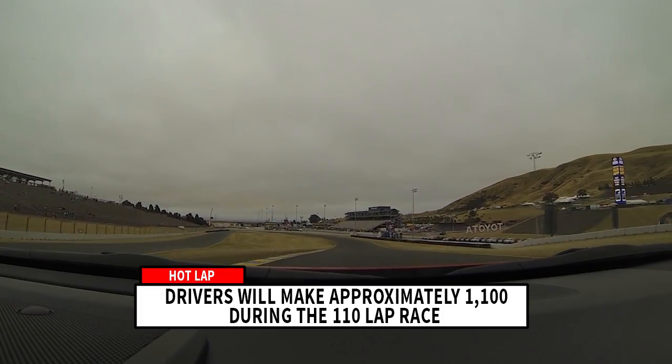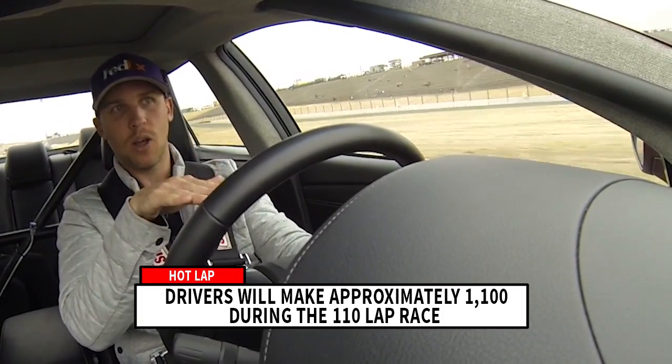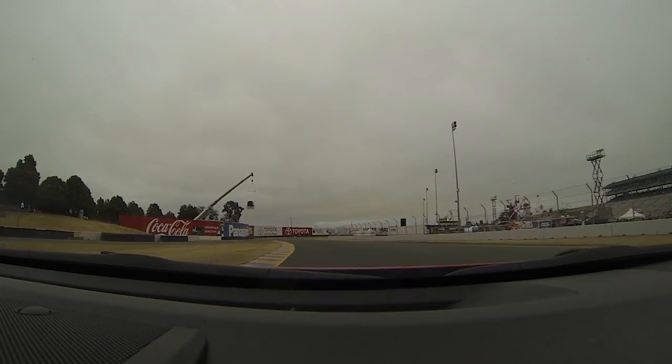Turn 8A is a blind corner. In a street car you can actually see a whole lot more, but in the race car you're sitting so low you can't see it, so you kind of have to gauge off the horizon where you need to be.